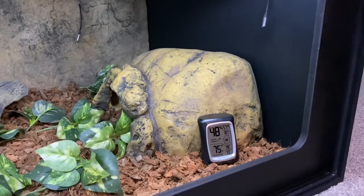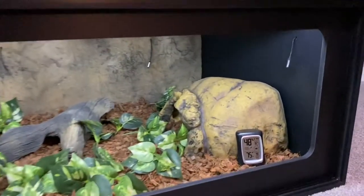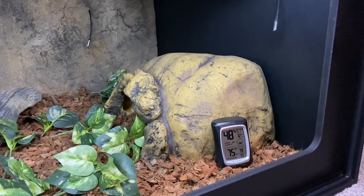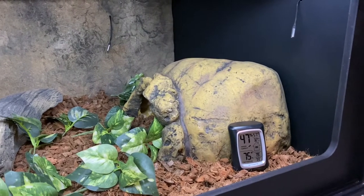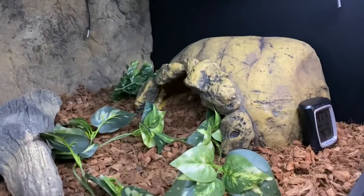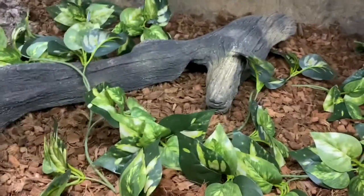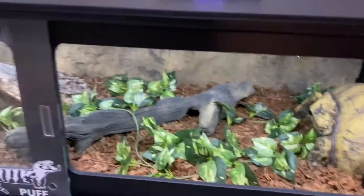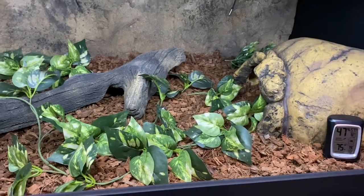You'll notice the hygrometer and thermometer. It isn't accurate right now just because I've had this glass panel open, but usually the cooler side stays at 79 degrees. The humidity can differ, but a proper humidity for a northern blue tongue skink is 40 to 60%. As you can see, I have a very large hide for him and some decor foliage and this fake log, which I think is very cool — I had that in the last cage but it just looked really great in here as well. I use Reptichip for the bedding, which holds humidity perfectly.